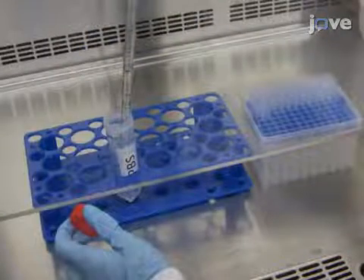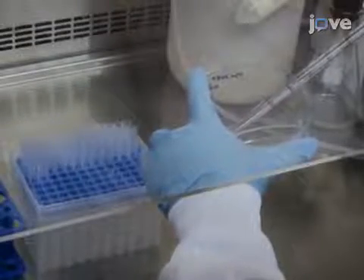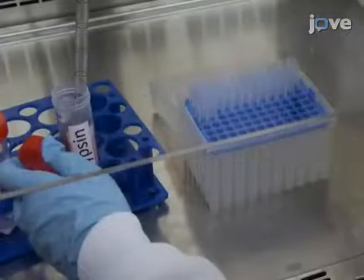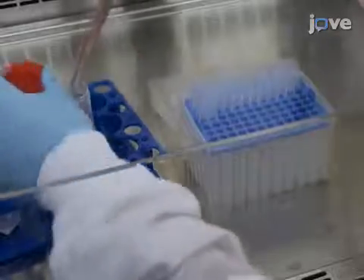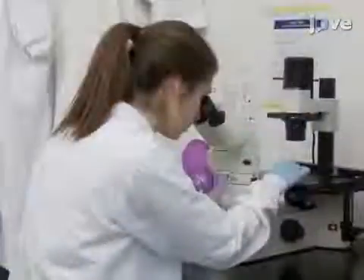Next, in a biosafety cabinet, wash a 70% confluent cell culture with PBS and detach the cells with 3 by 3 milliliters of trypsin-EDTA dissociation buffer in a cell culture incubator. After a few minutes, inspect the cells under a light microscope at 10x magnification.